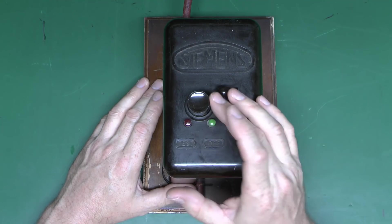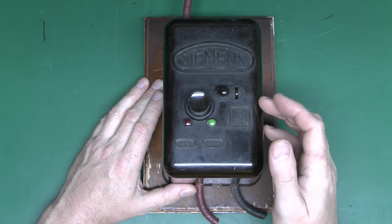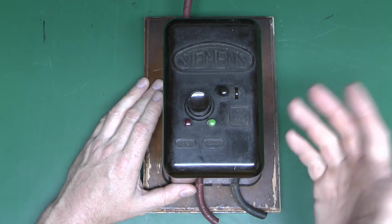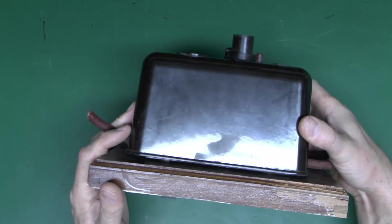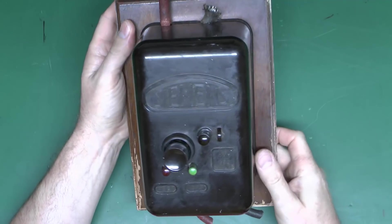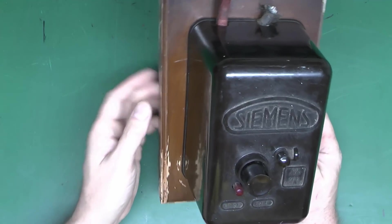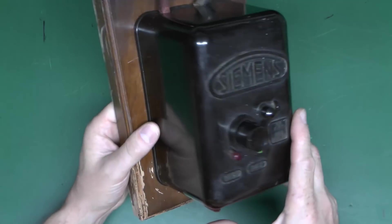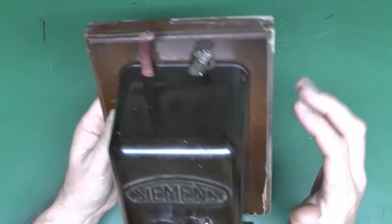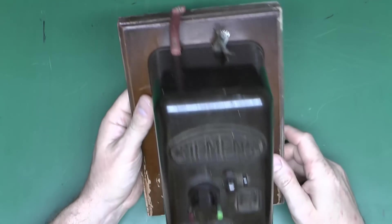On the front here we've got the main button to switch it on, a couple of smaller buttons for testing and switching it off, and then this thing here which is unscrewed to allow you to remove the front cover. This is quite a sizeable piece of equipment — considerably deep inside, and fairly sizeable in all dimensions. It comes mounted on this wooden backplate, which was fairly common for equipment at the time. Still got the original wiring here — red and black on the top, and tinned copper wire inside.